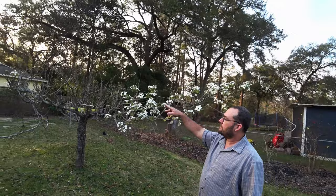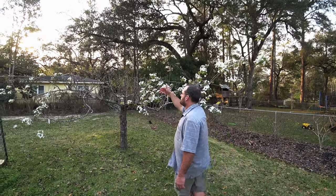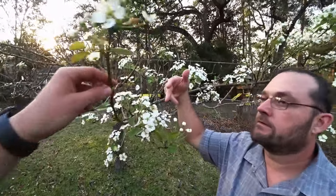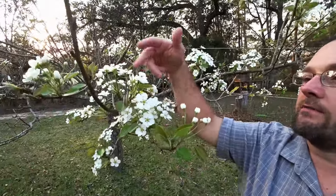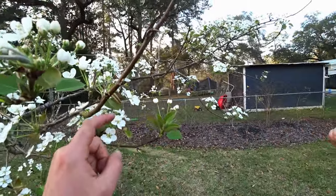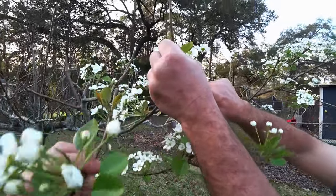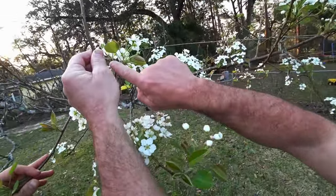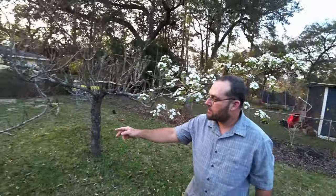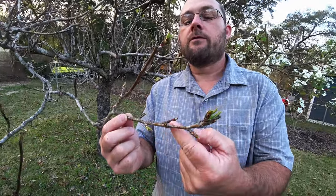And we pruned off the vertical vegetative growth to encourage the spurs, which make the flowers and the fruit. Spurs also have leaves, so we didn't remove all the foliage. So these are the spurs — like this, this is a spur. See? It's pointed. And then the flowers come out. So over here, you can see some spurs where they haven't quite grown yet. They're horizontal for the most part.